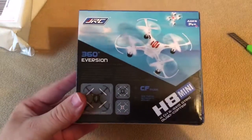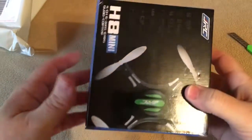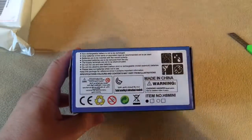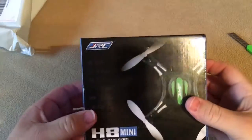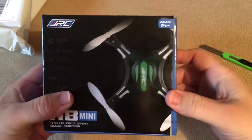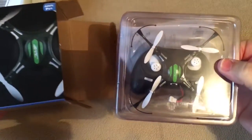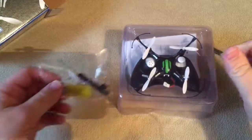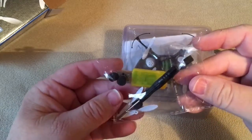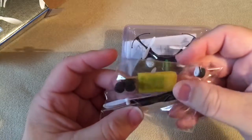There's the box. Let's open it up and see what's inside. It's got tape. Okay, looks like you get a pack of two propellers, a charging block, some feet padding, and a screwdriver.